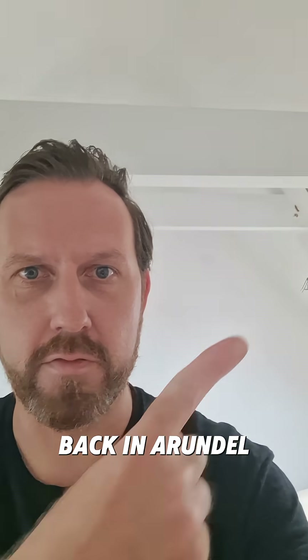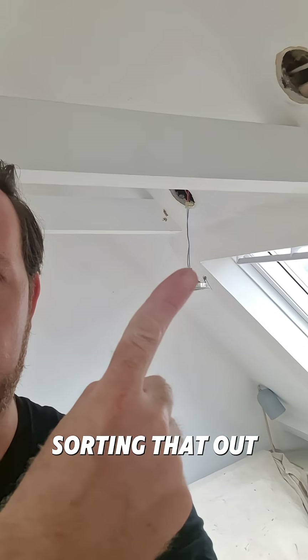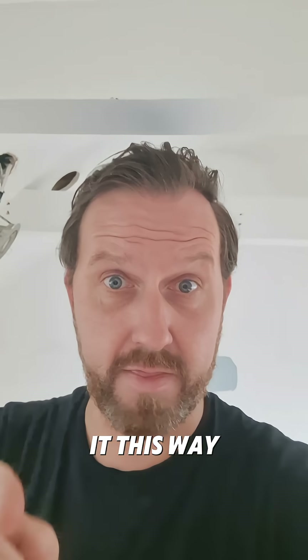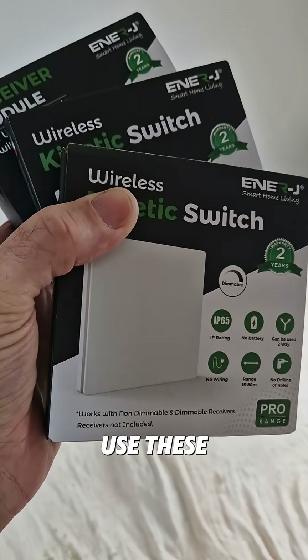Bonjour! We are back in Arendelle sorting out the 12-volt lighting issue we had last week with a hidden transformer somewhere. We're going to solve it this way and we're going to use these.